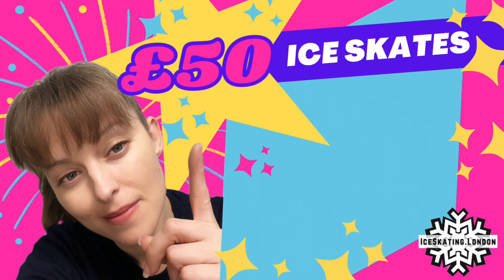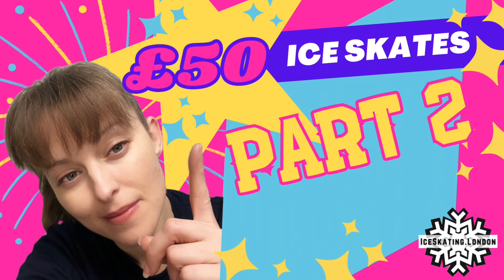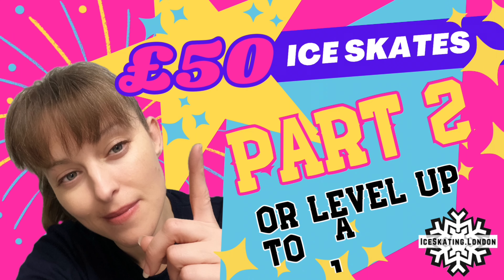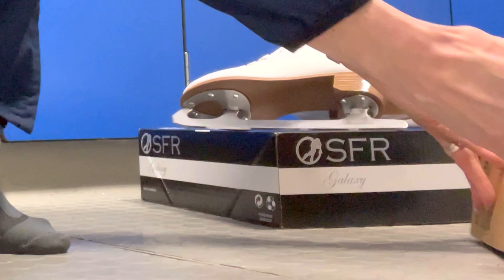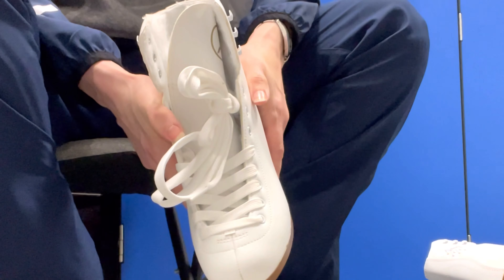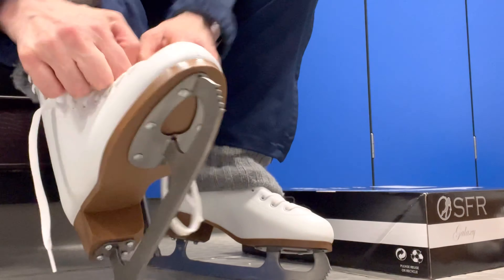Welcome back to part two of Bargain or Bad Idea. My name's Marika, Pro Skating Coach and British Winter Olympian, and I want to know which beginner ice skate sets to recommend to my skaters. I was picky about which boots would make the cut for these tests. Stay tuned as I spill the tea. Later we'll be ice testing a pair of Jackson skates, but right now it's time to test the SFR Galaxy.